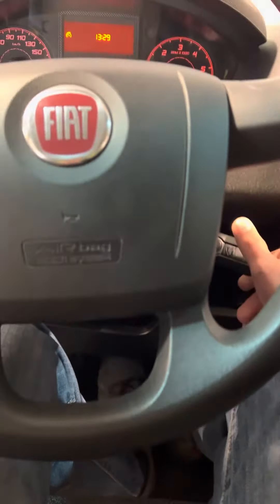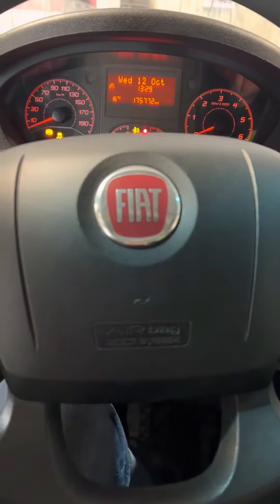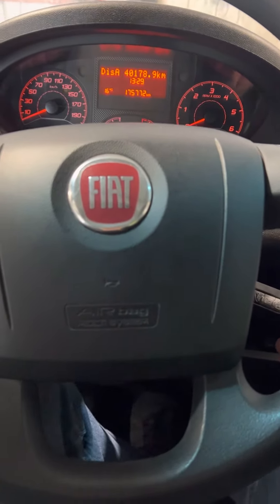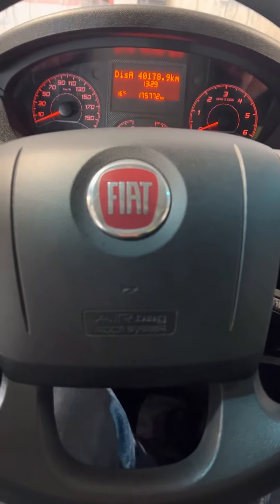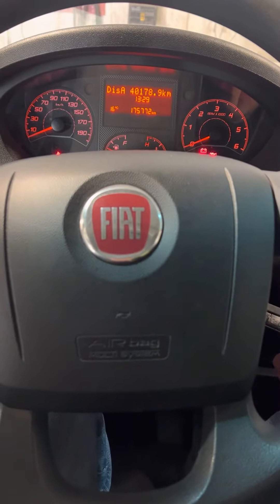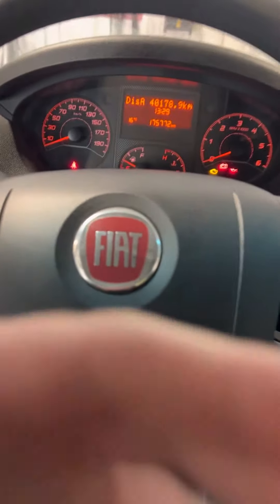Then switch the ignition on and press the brake pedal seven times. Release the brake and wait for 60 seconds.